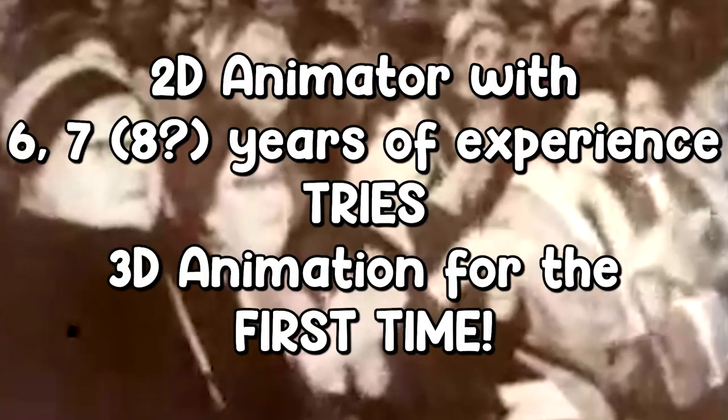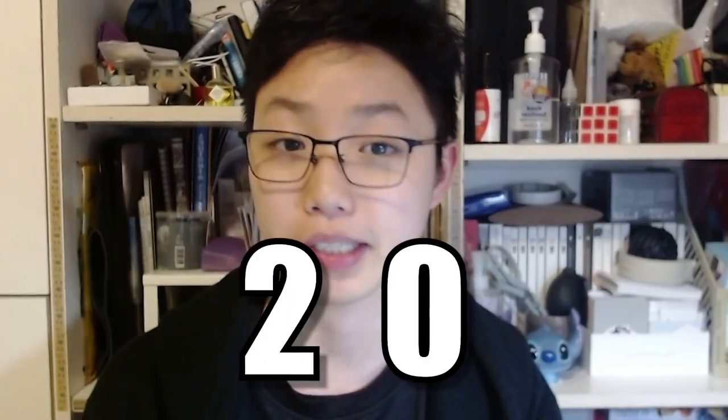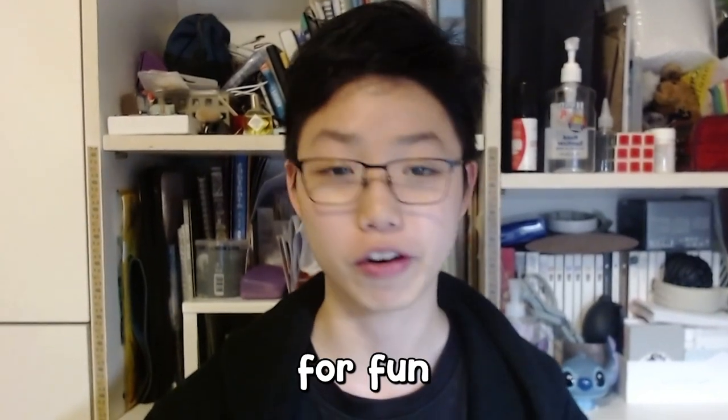A 2D animator with 6 to 7 years of experience tries 3D animation for the first time — technically not the very first time, but the first time in 2024. I'm doing this purely for fun and sharing my workflow on how I did it.